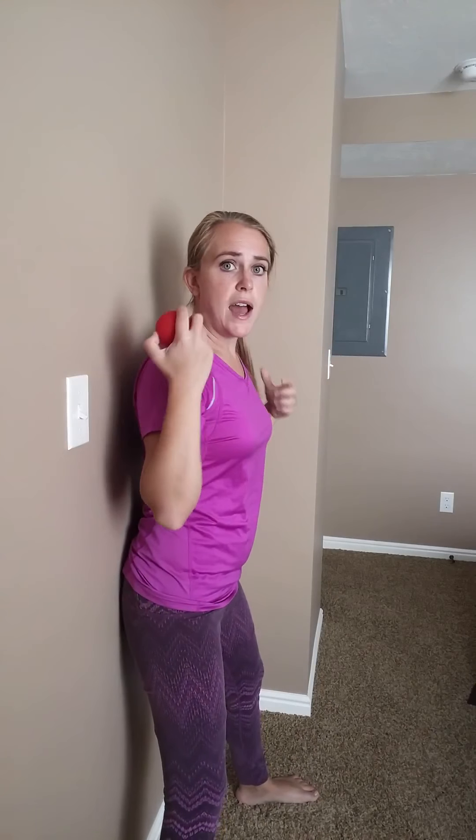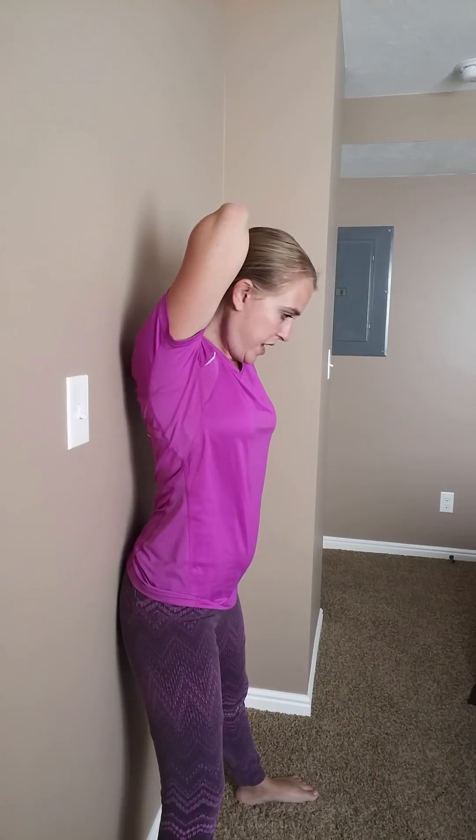Another variation using the wall: put the ball behind your shoulder blades, so it's in between your shoulder blade and the wall. Rather than squatting down with your knees, you're just going to roll from side to side. All motions that you do with these should be slow and controlled so that you're constantly in control of how much pressure you're applying on yourself.